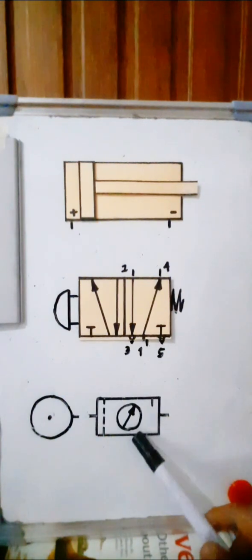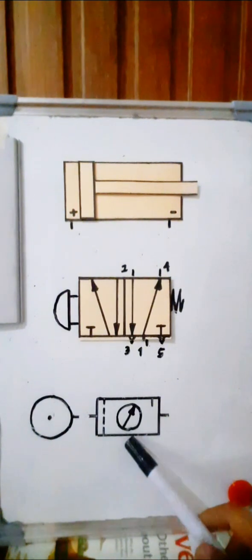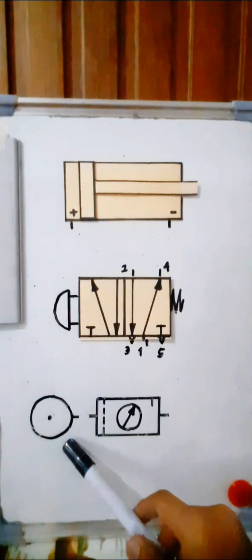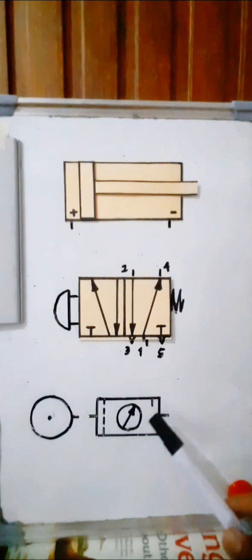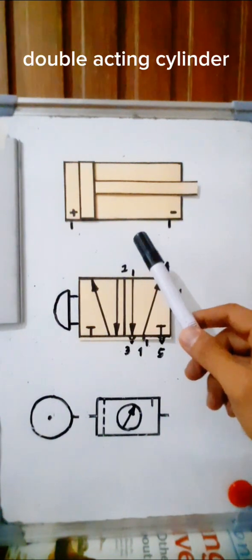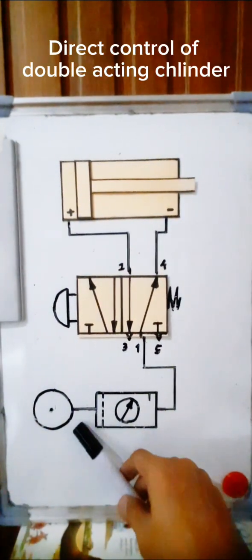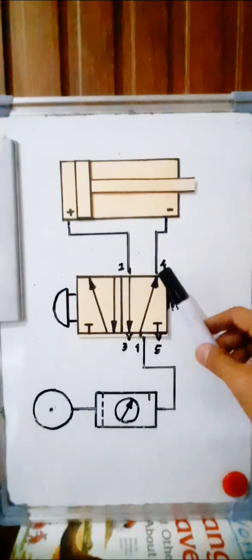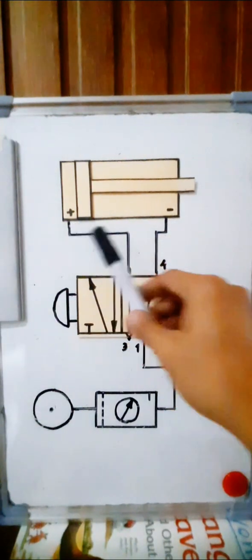This is the FRL unit — the filter, regulator, and lubricator. Then we have the compressor, the air supply. Let us now connect the compressor to the FRL unit, then to the 5/2-way valve, and then to our double acting cylinder. We have the connection from the compressor to the FRL unit, then to the input of the 5/2-way valve, and then to the output and to the negative and positive chambers of the double acting cylinder.